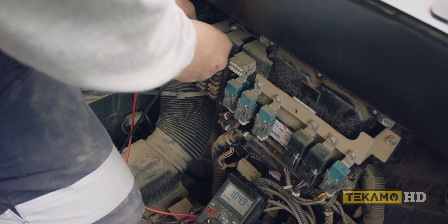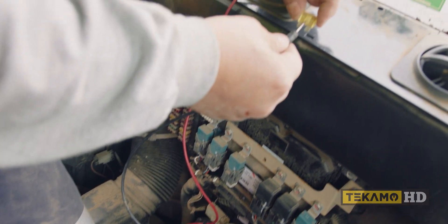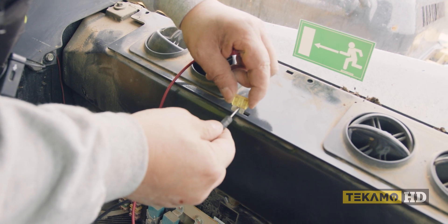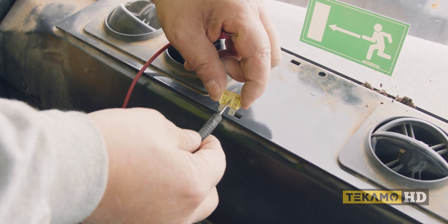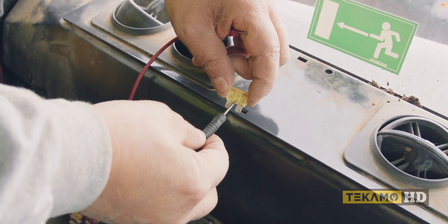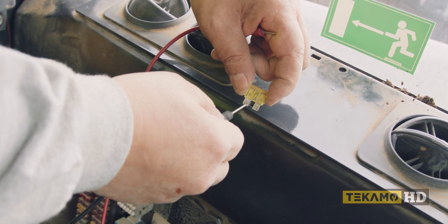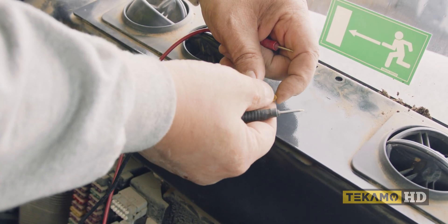But this one shows voltage on both sides, so it's telling me that the little link in the middle is in one piece. If it was burnt out it'd be black, and also it would be disconnected, so you wouldn't get current across these two spades.